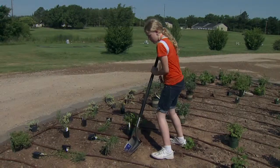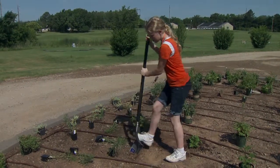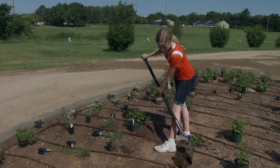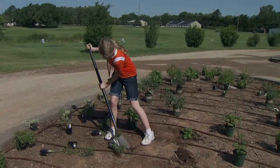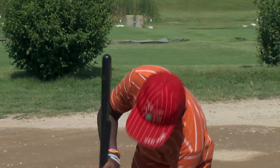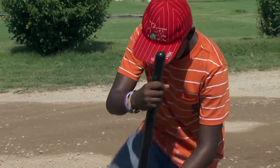You've got to dig a hole big enough for the plant, but not too deep — because if it's too deep, the roots will rot. If it's too shallow, the roots will be exposed and dry out, which will kill the plant. The wider hole allows the roots to spread out and grow bigger, which will help the plant.